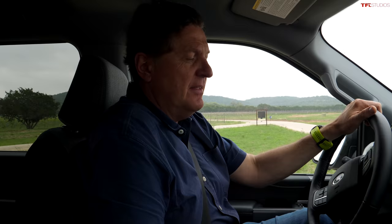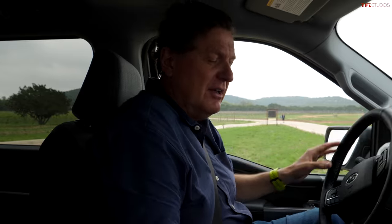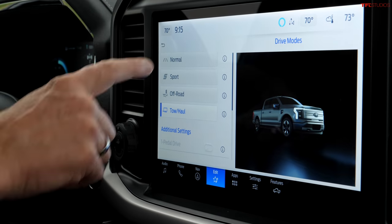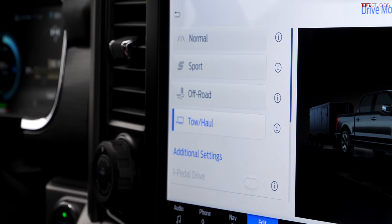Torque is what towing is really about. Whether you get the Pro or the Platinum — which tops out at over $93,000 loaded — all Lightnings are all-wheel drive. Personally, there's a sense of security I get towing with an all-wheel drive vehicle, having all four wheels powering and braking the truck. Before we hit the road, we've got normal, sport, off-road, and tow-haul mode — and it already knows we're in tow-haul because the trailer is connected.